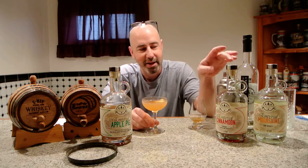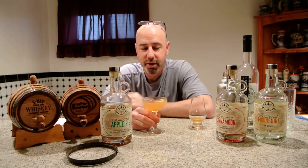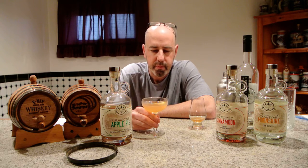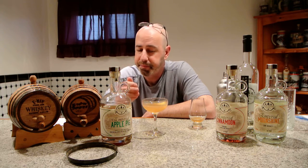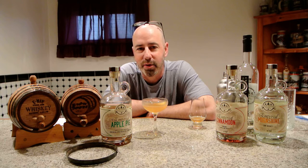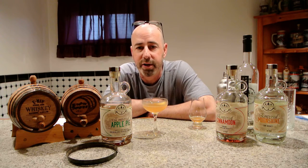Oh yeah! This stuff dials it up just a little bit more with the cinnamon. The orange bitters gives it a nice note, and this, of course, as the backdrop, stands on its own. That's delightful. Not real strong, but strong enough to make it feel like it's a cocktail. I love it. I'm looking forward to everything this distillery's ever going to put out. I know their hearts are in it, I know they're working hard. Congratulations to them. Check them out on the internet at fourfightsdistilling.com. I'm E-Man Booze — you can find me on YouTube, Facebook, Twitter, and Instagram. Bye, you all!